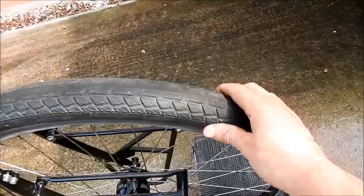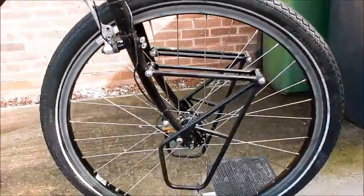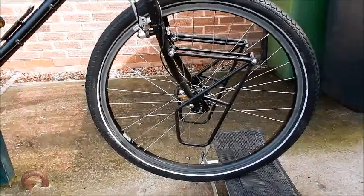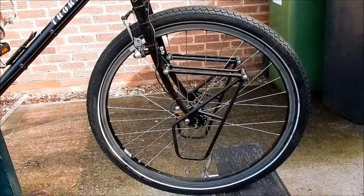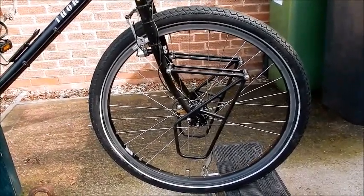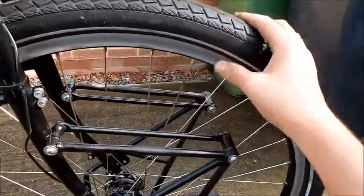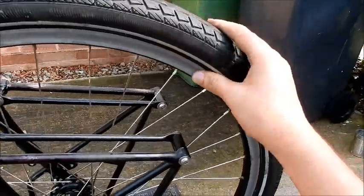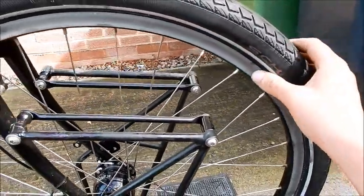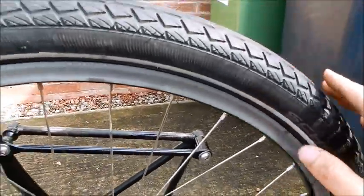I didn't have that much weight on the front — I still had two panniers — but it didn't wear down much. The rims I have are the tungsten carbide CSS rims — Carbide Supersonic, I think. It's a really tough material and there's no indentation at all. Even after all the braking I did, it's still as smooth as the day I got it, which is fantastic.